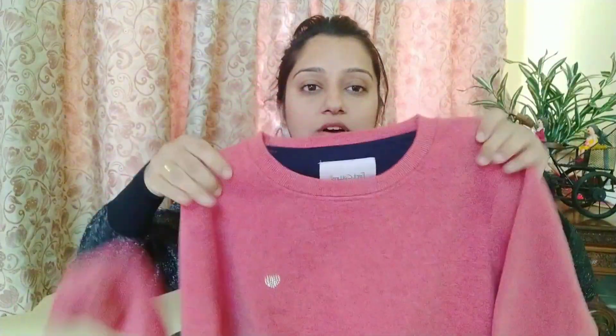Moving on to the next sweater, which I bought from Myntra — its brand is Ford Coil, available on both Myntra and Flipkart. Its price is around ₹500. It's a peachy pink color, full sleeves, with a simple round neck and some stone embellishments. It has a heart print design. Its fabric is thick and very soft, so you don't need to wear an inner layer. It also has side pockets and is a good length.